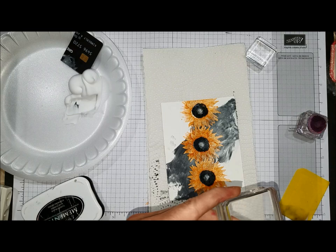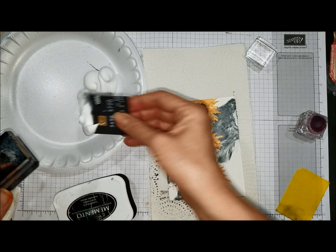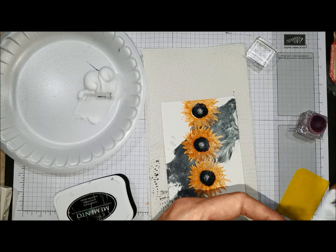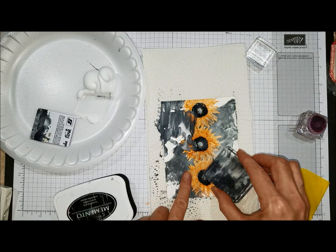Now I'm going to do this one more time with black. In order to do this with black ink it needs to be a water-based ink, so the archival inks are not going to work quite as well for this — mainly because they're permanent and they're going to dry quick, plus they will stain your block. You need something that's going to move almost like watercolor, so I'm using dye-based inks. I'm just going to get this in some areas that don't have black and scrape it off.